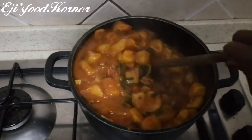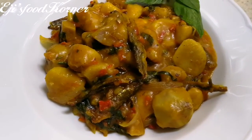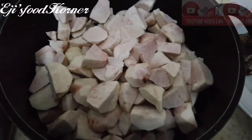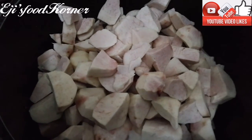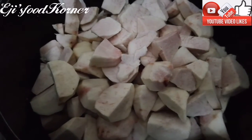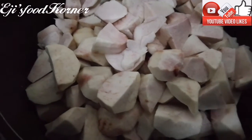Hello friends, welcome back to AJ's Kitchen! Today we are going to be making a delicious quick porridge recipe. I'm going to be cooking a Majasi coco yam porridge. As you can see, my coco yam is already diced. Here is my coco yam — I'm using coco yam for this porridge.